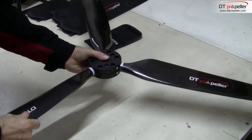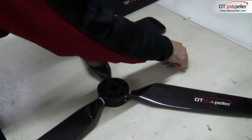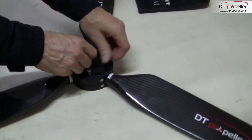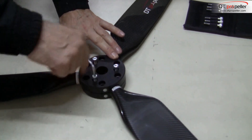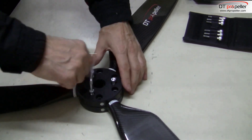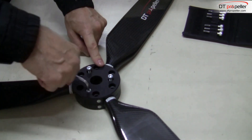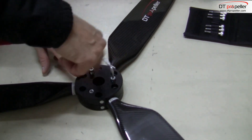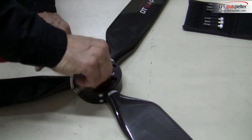Then screw together the two halves of the hub using M6 bolts that are supplied with the prop. Do not draw the bolts up until tight — the blades have to be fixed but not loose in the hub sockets.